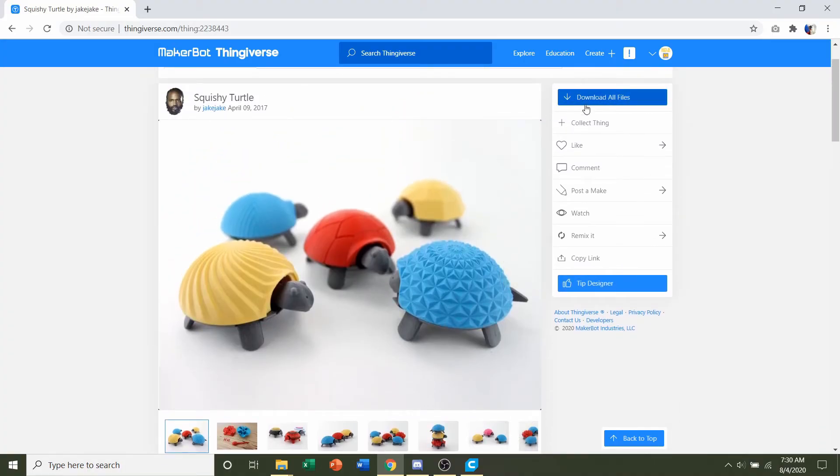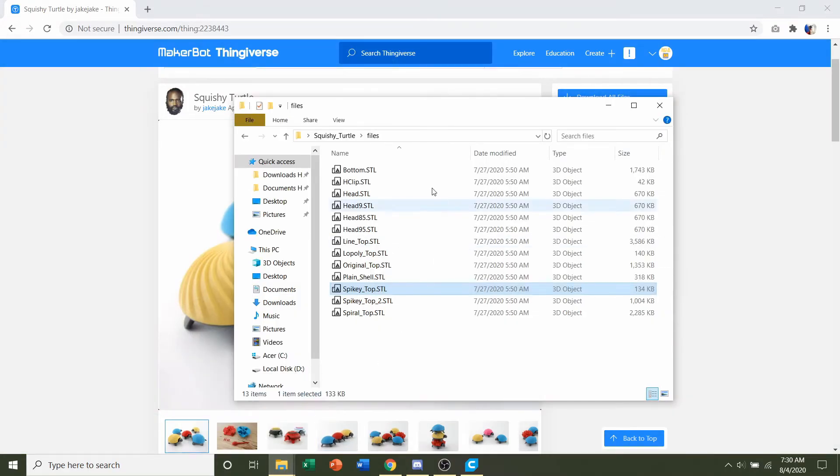Once you're ready, click on the download all files button. You're going to get a folder with a lot of STLs, but don't be overwhelmed — we're going to need 5 total. The ones you are 100% going to need are the bottom STL, so hold the control button and click to select it.